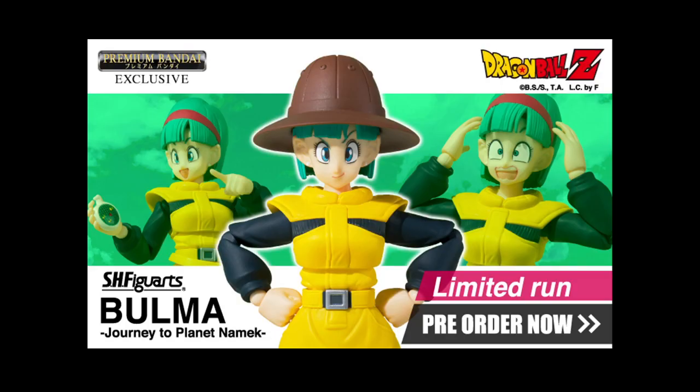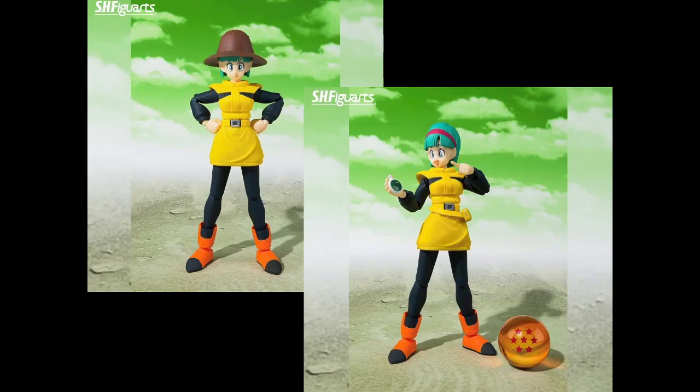They announced this a couple of days ago — Namek Saga Bulma. And yeah, it looks good. Unfortunately, it's another limited run release, so I'll likely not be getting it. She'll probably be extortionate for no other reason than the fact that she's a limited run. But yeah, she does look good. The faces on her look spot on.